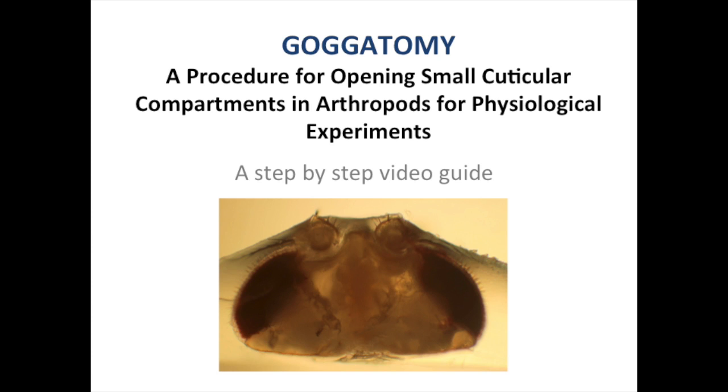A step-by-step guide to the Chochotomy procedure. This video will demonstrate how to open cuticular compartments in arthropods where the live contents can then be used for physiological experiments. Here we will use the antenna of Drosophila melanogaster to demonstrate this technique.